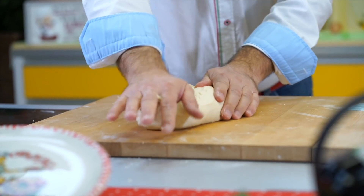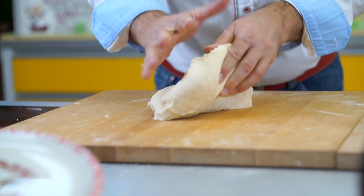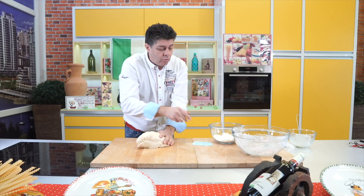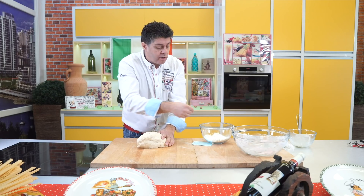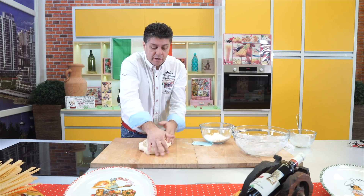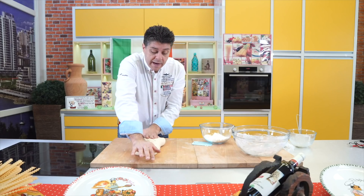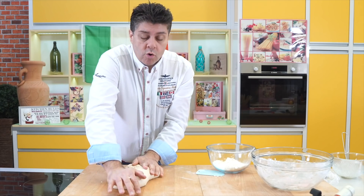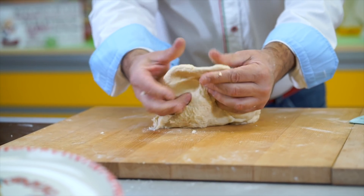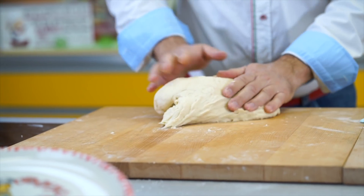Notice here that it still sticks, but it's no longer sticking to my hand. That means you always have to add gradually — slowly, one tablespoon of flour at a time. Don't overdo it, because if the dough is too dry, that's bad — you'll have to add water again and it's very labor-intensive. So best to add flour slowly. For me, it's enough now — it must be sticky in the end, don't forget, because we're creating the gluten.